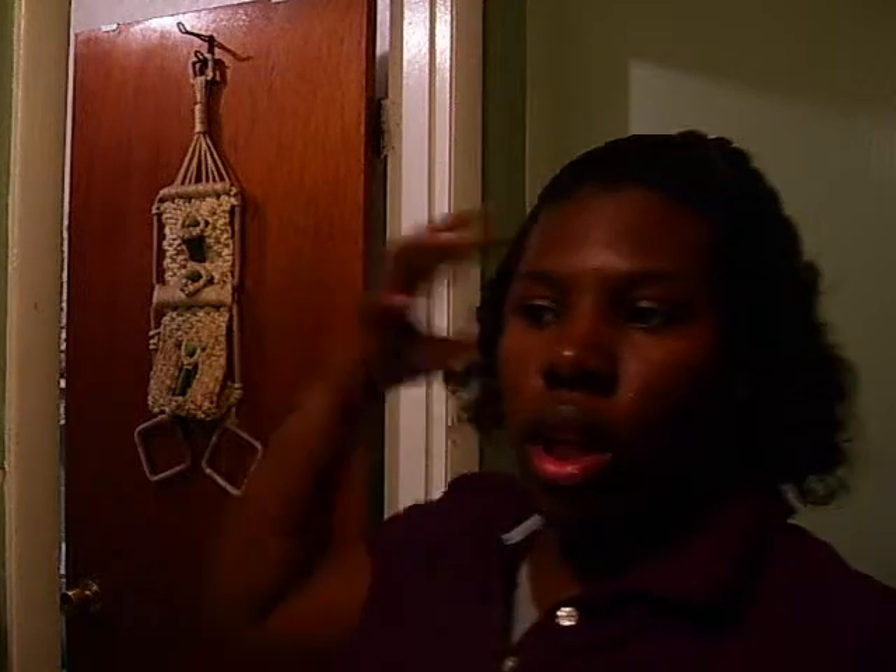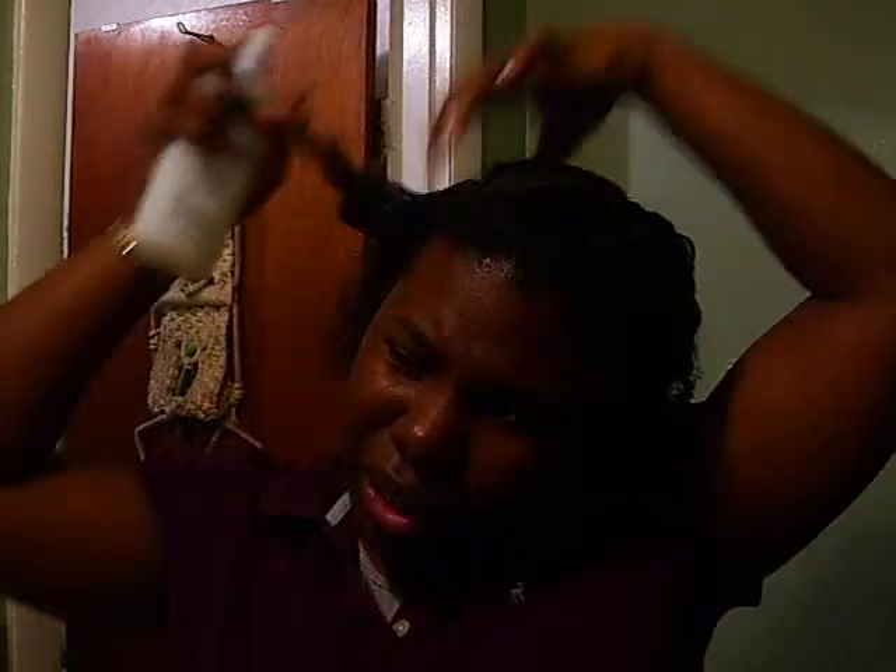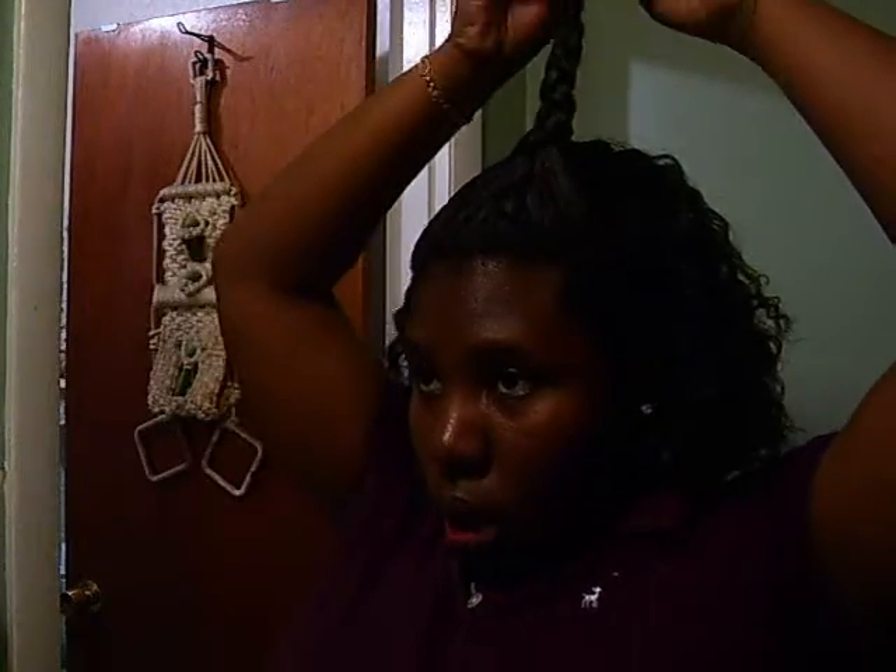I'll probably do that review sometime this weekend — tomorrow or today. I'll try to put it up for you so you can know my thoughts. My hair feels really, really soft though — that's one thing I noticed. And I saw a lot of shine in it too, so that's a plus. Take a look.